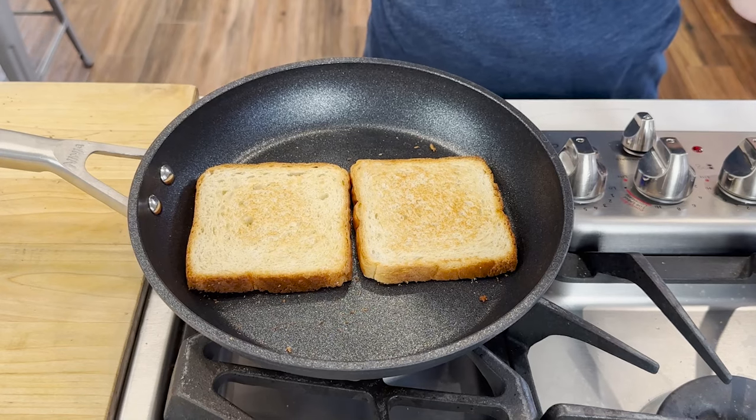Perfect toast on the pan, so fast — no toaster, no problem. Let me show you how I used to make toast all the time as a teenager when we didn't have a toaster. I used a pan.